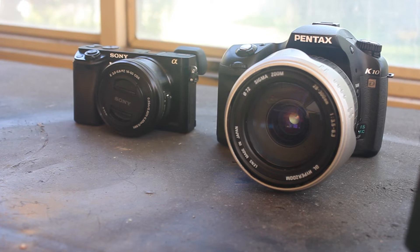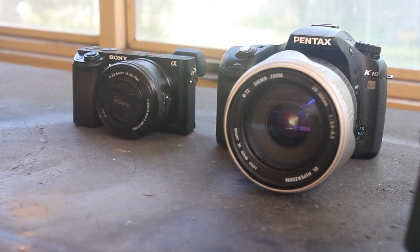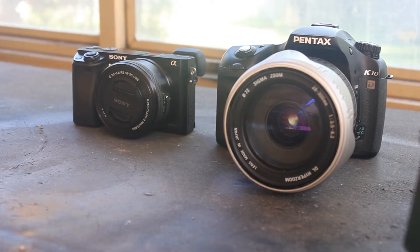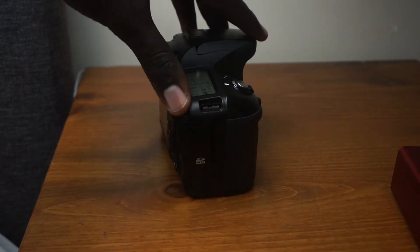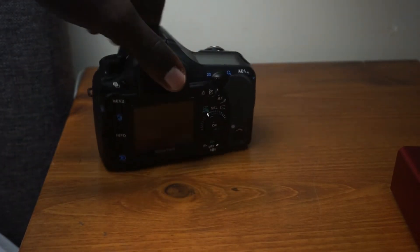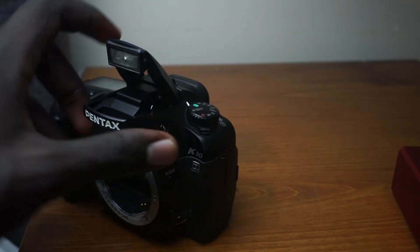It goes without saying the size of the camera is monstrous. Putting this next to the better but still smaller Sony a6000 makes this camera look like a beast. The K10D's big and rugged body gives it a more hefty and pro-grade feel, which I like, but adding a neck strap to it will definitely ensure neck problems in the future, so use this wisely.